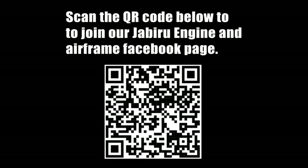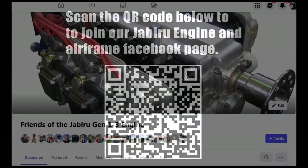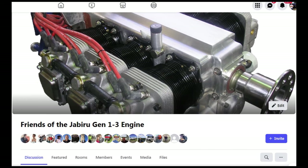By scanning the QR code on the screen you'll be able to join our Jabiru Gen 1 to Gen 3 engine Facebook page. We specialise mainly in the steel cylinder Jabiru engines — the early ones — and there's also a lot of airframe talk there as well. Some good technical advice can be found on that page, so please join us. Until then, bye for now.